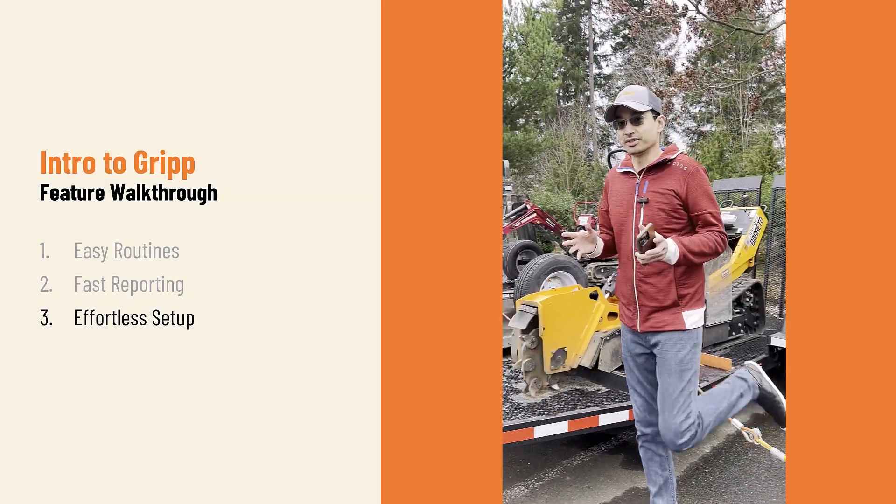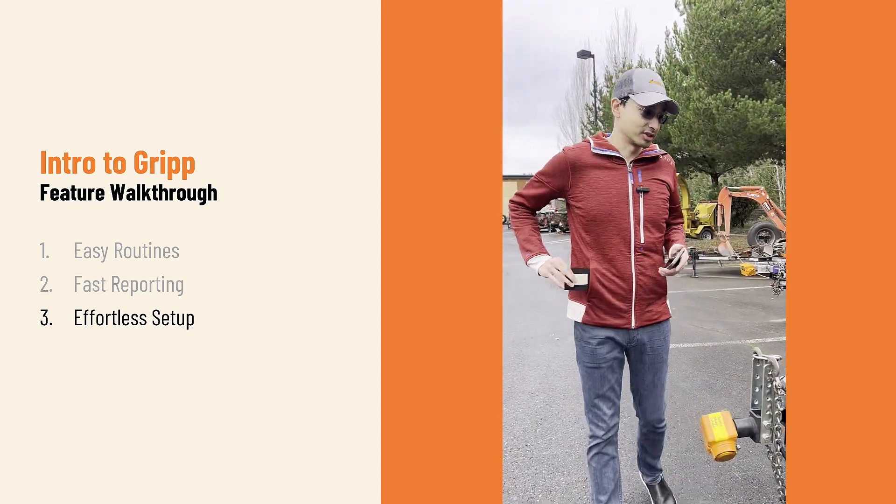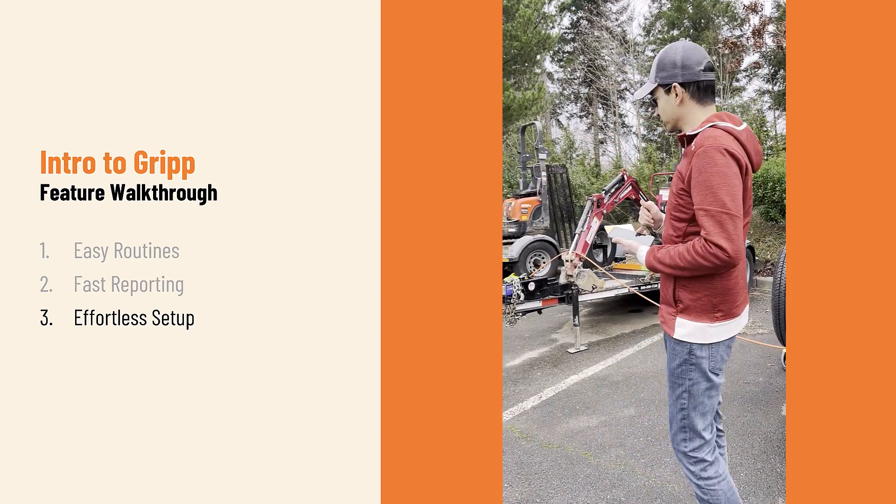Now I'll often get asked just how easy or difficult it is to start using GRIP on your equipment. We're going to show you how it just takes 30 to 60 seconds to set a piece of equipment up using GRIP.